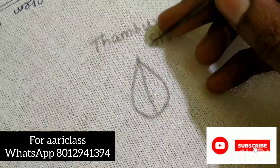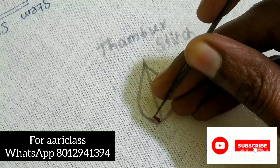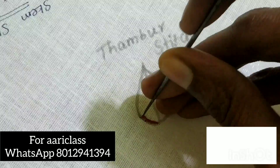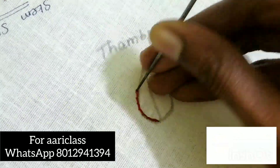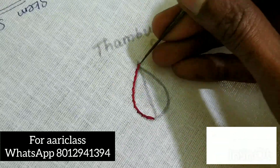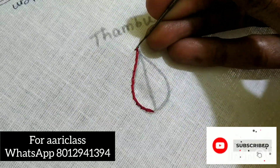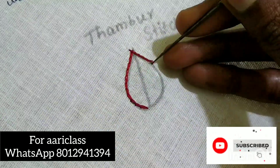We drop a shape in the center and divide a line from the center. We can complete the chain stitches in the center.